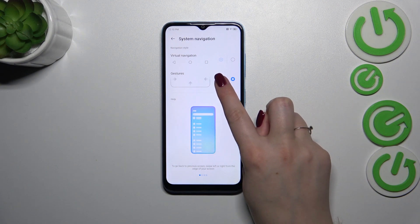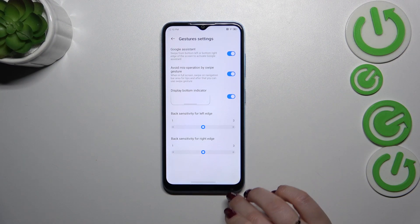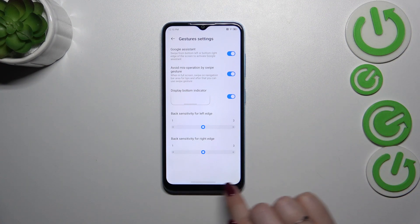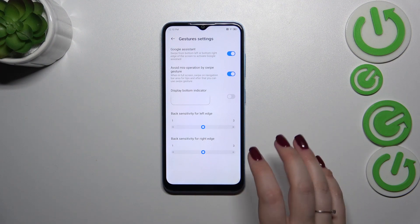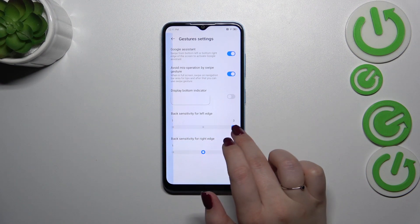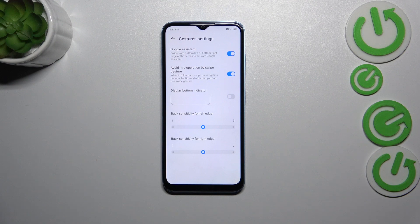We can also customize the gestures by tapping on the settings icon again. Right here we've got some settings connected with gestures: you can customize the Google Assistant, avoid miss-operation by swipe gesture, and display the bottom indicator, which is right here. You can decide whether you want to see this line or not. You can also set the back sensitivity for the left and right edge — it's up to you whether you need this area to be wider or smaller. I highly recommend coming back to this option after using the gestures for a while, so you can decide whether you need to change it.